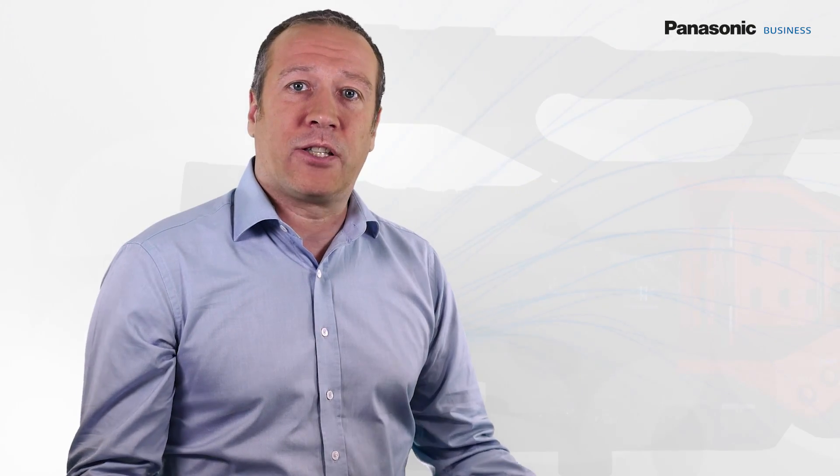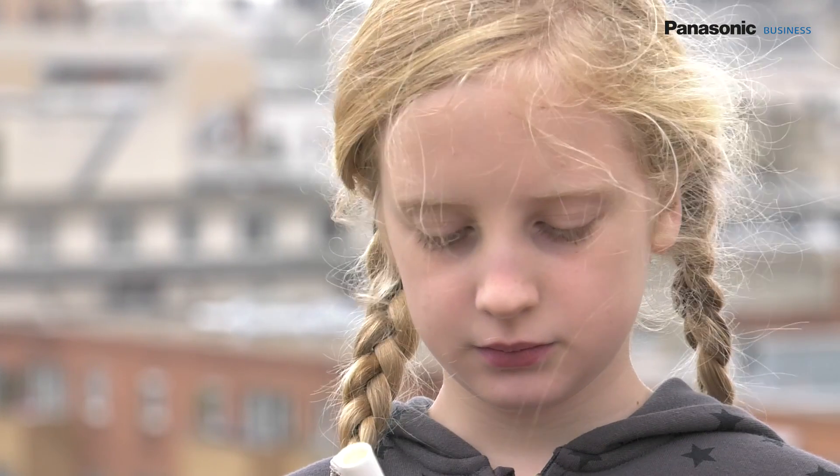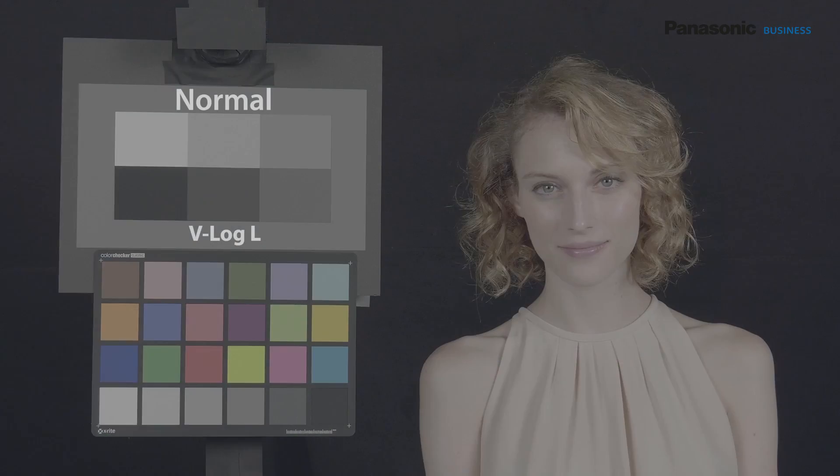When shooting a fiction, one looks mainly for shallow depth of field and grading possibilities. The DVX-200 meets these needs thanks to its four-thirds sensor and its log curve. The log curve allows use of the 12 dynamic stops of the sensor, and therefore to manage contrasts that are far greater than with the HD film-like or scene-like curves.